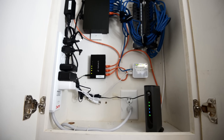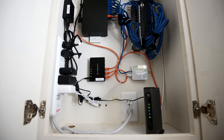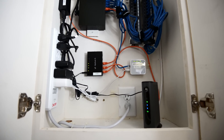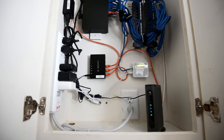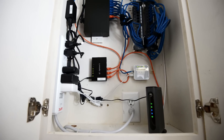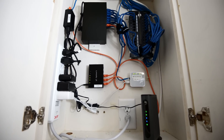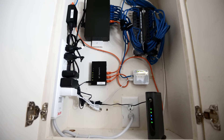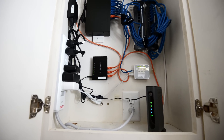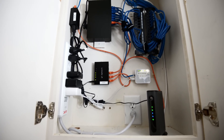All hardware in here is now capable of gigabit speeds, and the reason why is that my internet connection has finally been upgraded — I am now receiving 250 megabit download speed, which is absolutely incredible compared to the 25 to 30 megabits I previously had. It's a huge upgrade for me.